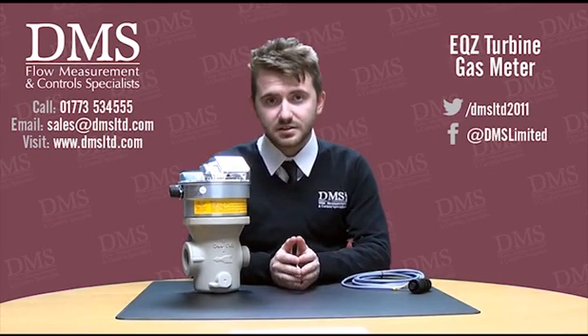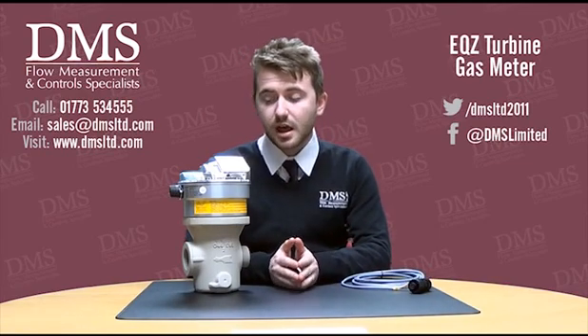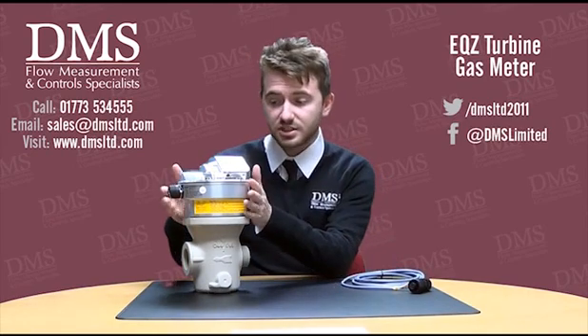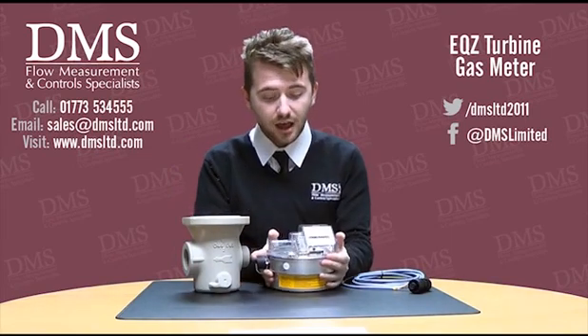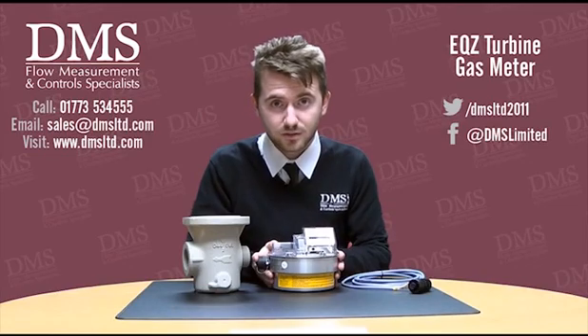The EQZ turbine gas meters are suitable for high flow applications or high pressure. They're made up from two main parts. You've got the measuring head, which is actually removable from the main meter body — I'll get to that in a second. This is where the actual turbine operation is and the accurate measuring part of the meter.